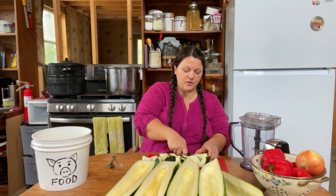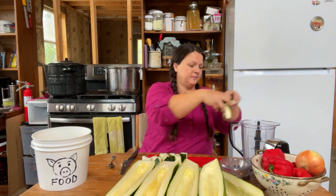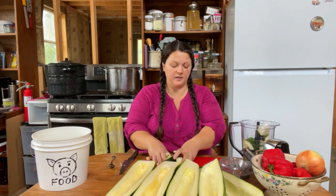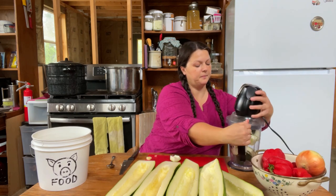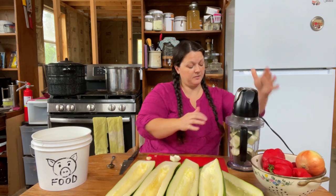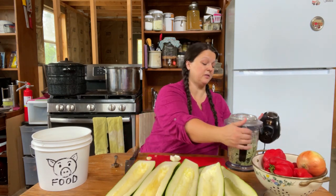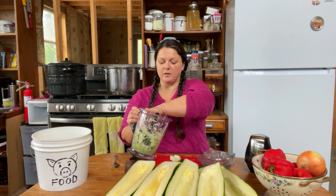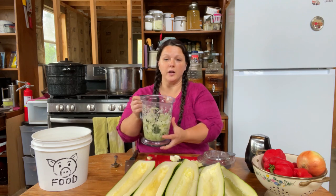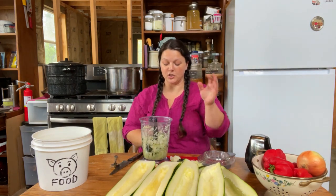I'll do this real quick and show you. You probably know how to chop something up and put it in a food processor, but chuck it in there and get it chopped up. You don't want it to turn to liquid. The Ninja is not the most efficient for this — it sometimes leaves big chunks — so I just pull the big chunks out. You just want it shredded size. We will just keep chopping until we get eight cups worth.